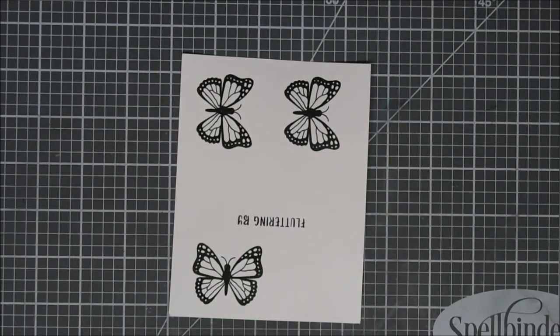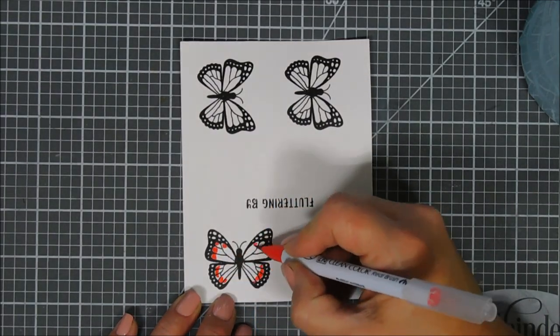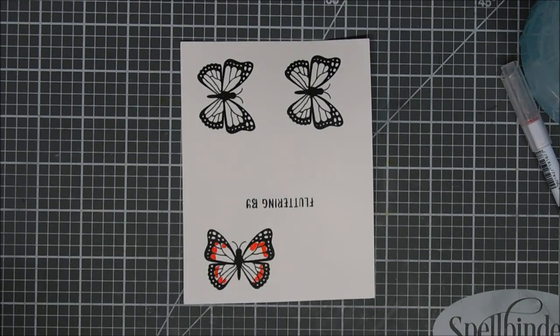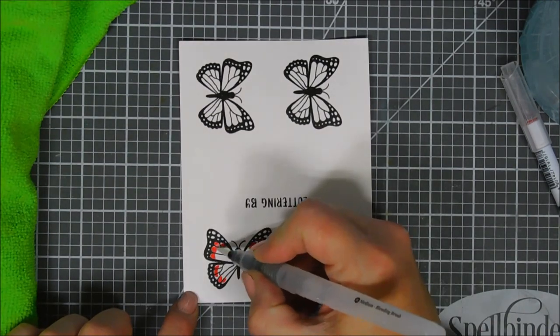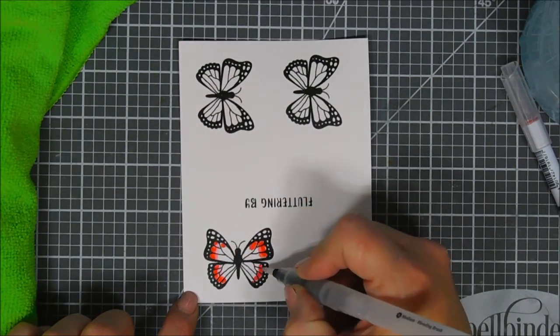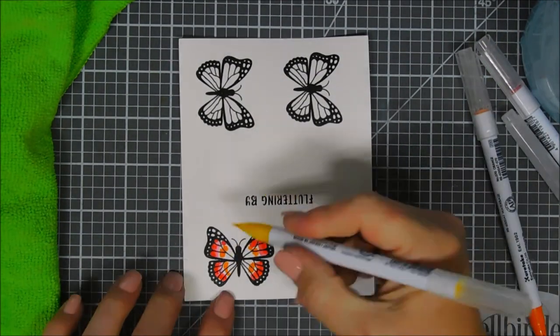After it's melted, I'm going to zoom in. I'm using just three markers — my red, my orange, and my yellow from my 24-piece set. Originally I was going to use my water brush on my first one, and I did, but really guys, you don't need it. If you want a bold butterfly, don't use your water brush.